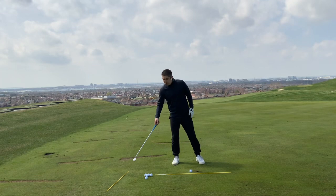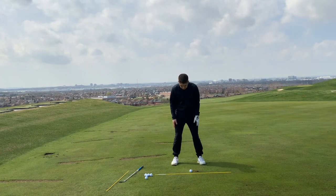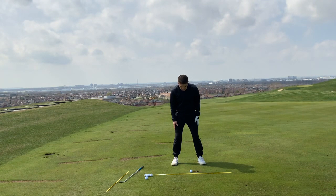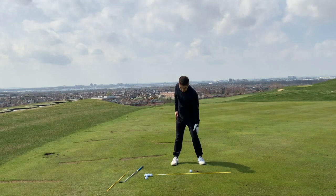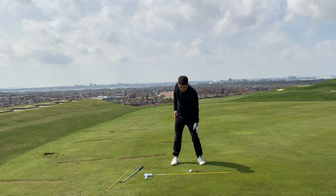A drill to improve your pivot: put the club down, get into your golfing posture, put both arms down by your side. Then we're going to slide the left hand down our left leg and slide the right hand up our right leg. You'll notice that my left leg flexes and my right leg extends back. Do this a couple of times and you'll get the same feeling. Watch my legs here.